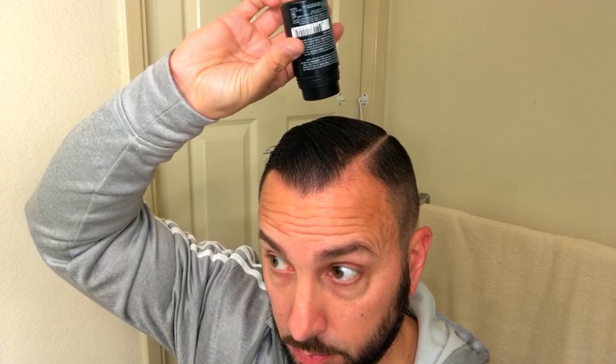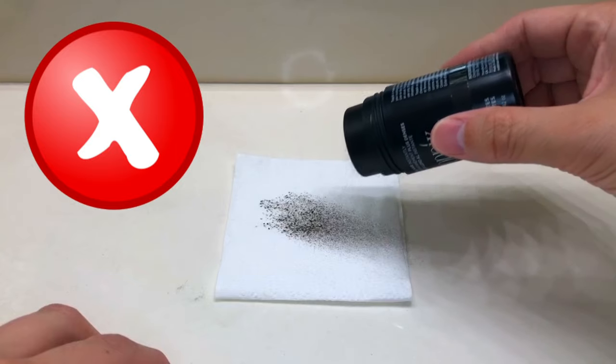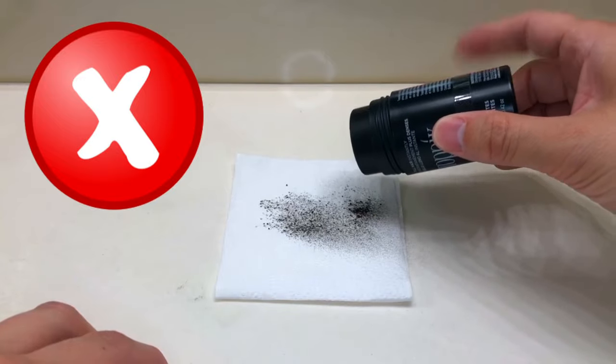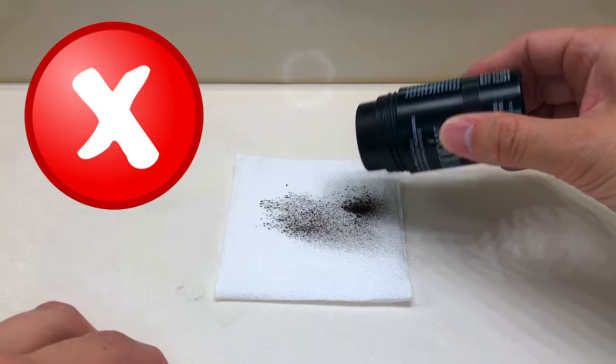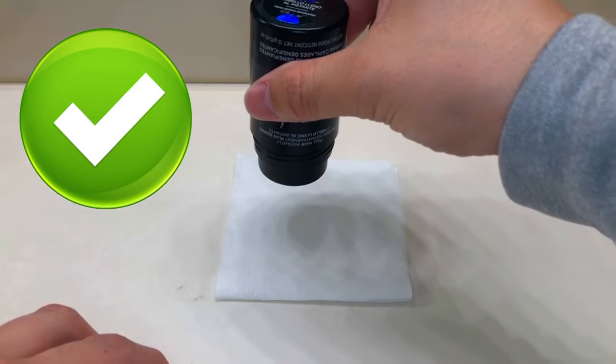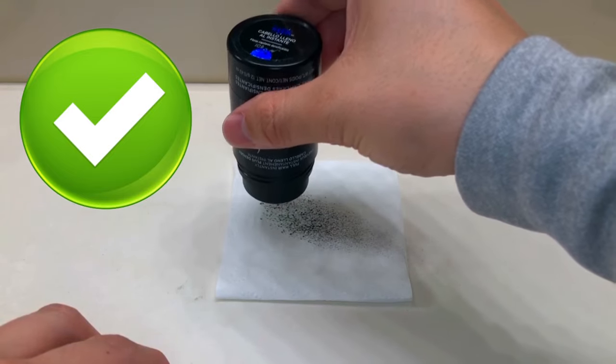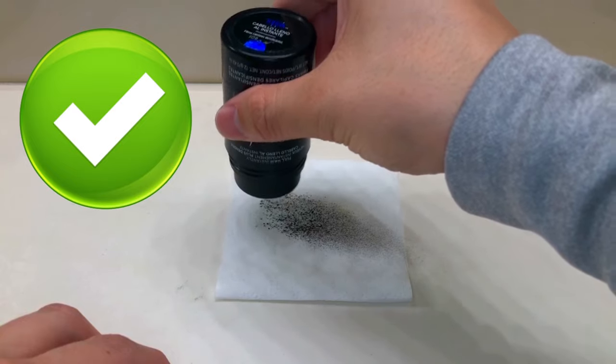Another trick: to get the hair fiber on nice and even, make sure you hold the bottle parallel to your head. If you tilt it sideways, too much goes in one area and it looks fake. Keep it flat so the fiber falls at an even level and everything looks nicer.